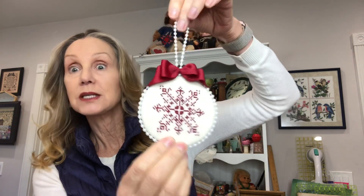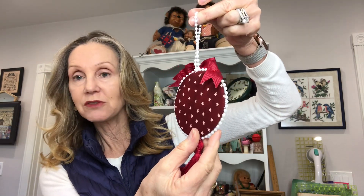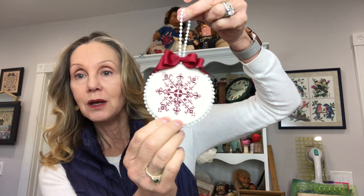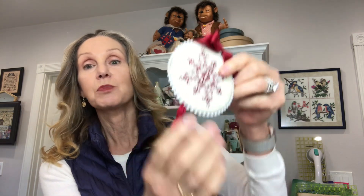Those Swarovski crystals — I'm not sure they'll be making them much longer. If you can find them online, I highly recommend them. The two-millimeter size is a perfect fit in a cross stitch over two on 32 count. For the finish on the back, I used a Vonna Pfeiffer tutorial — basically two discs. You put your finishing fabric on the back, your design on the front, sew them together, and then stitch pearl trim around. This tassel I made myself.